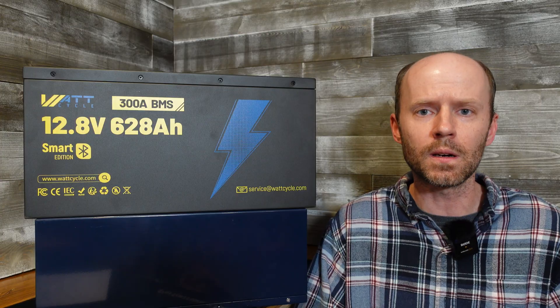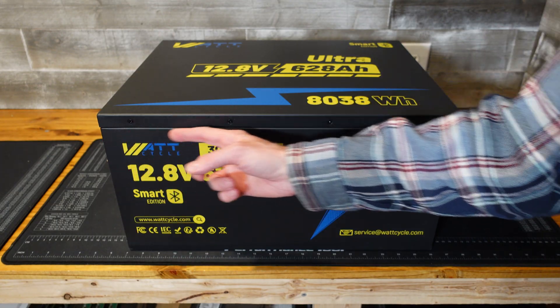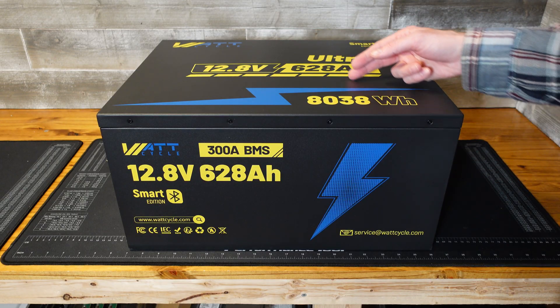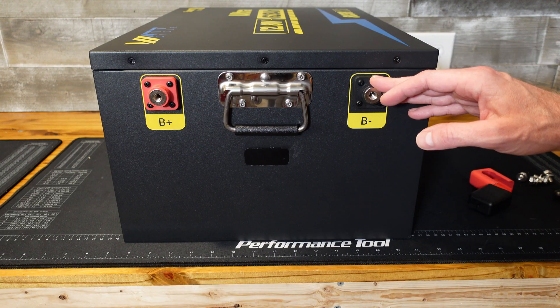These batteries keep getting bigger and bigger. This battery is roughly nine and a half inches in height, roughly 20 inches in length including the terminals and handles, and roughly 14 and a quarter inches in depth. On the left side we have our main positive and negative terminal. These are M8 bolts.